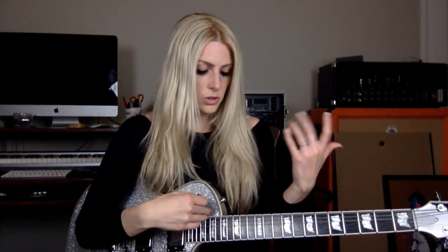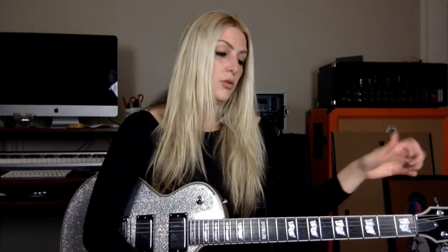To tune down to drop D, you can match your sixth string to your fourth string by ear, since that's an open D note, or just use a tuner. On a tuner, select D — you may need to click the flat button twice depending on the tuner. You're going down a whole step: E down to E-flat, down to D.